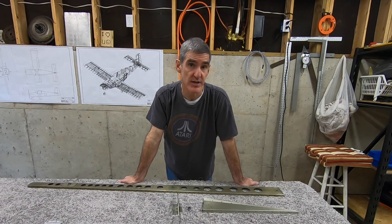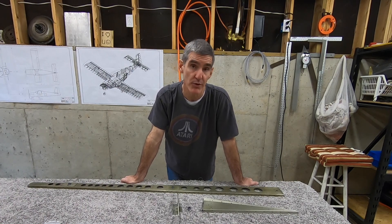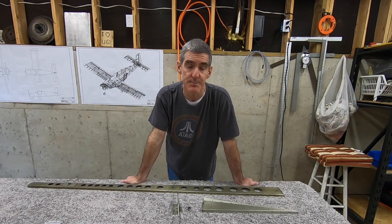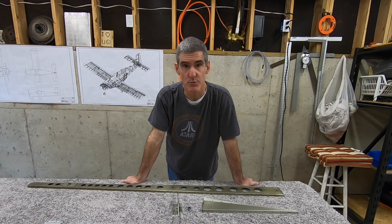I'll be back riveting those stiffeners. It'll be the first back riveting I've done on the real plane. I did a little bit on the practice kit, but that's been several months and it wasn't that many rivets really.